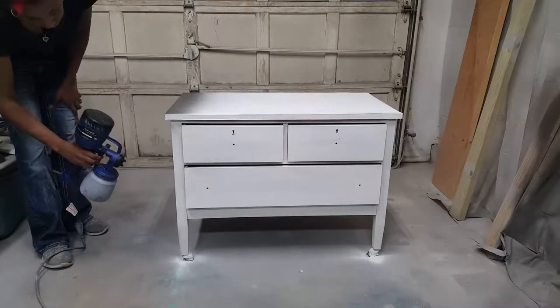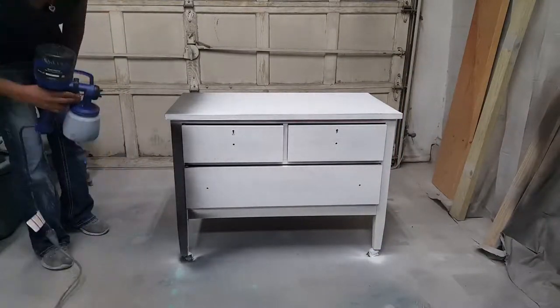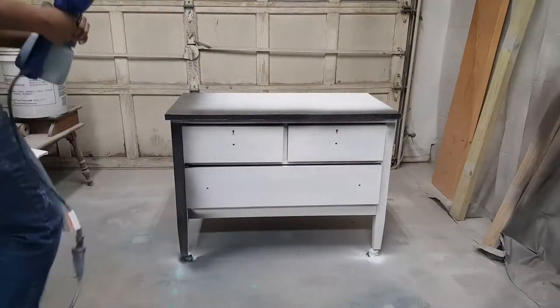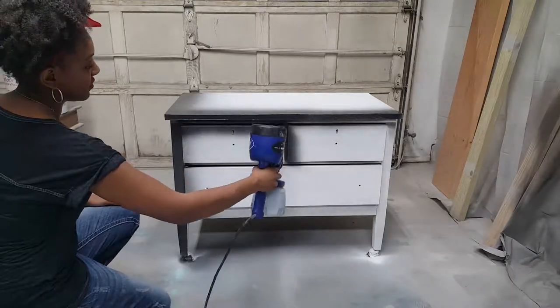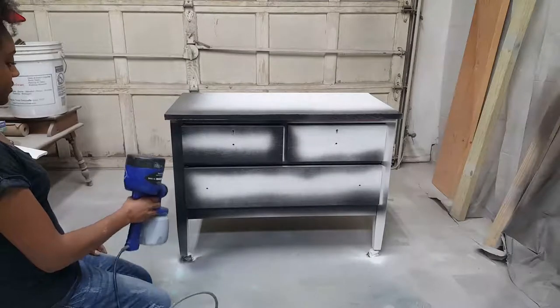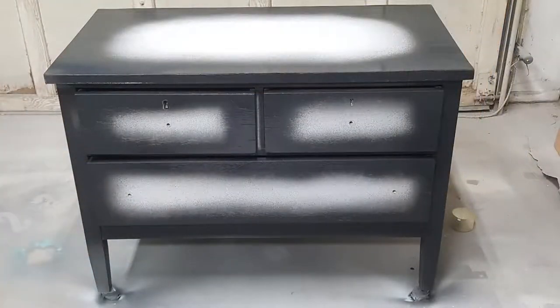Once I had sanded down the Kills, I went ahead with my base coat, which was black wrought iron from the Maison Blanche Paint Company. You'll notice when I'm spraying around, I'm not trying to cover every single bit of the piece. I'm actually leaving the middles a lighter shade, and that's going to help me in the final look. I want highlighted areas in the middle, so that's why I painted it this way.